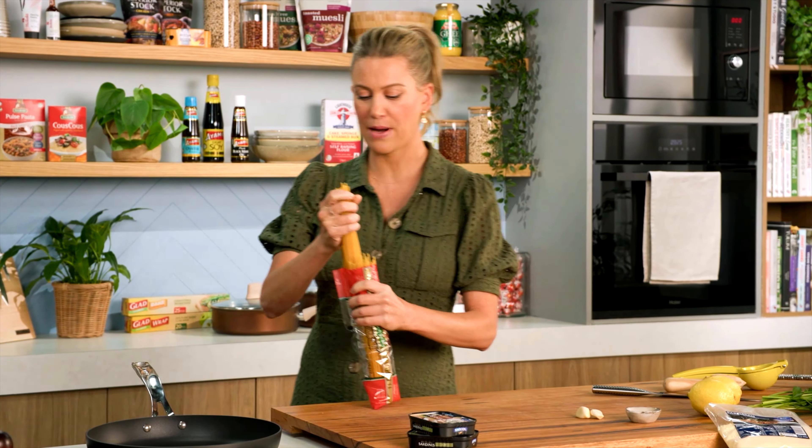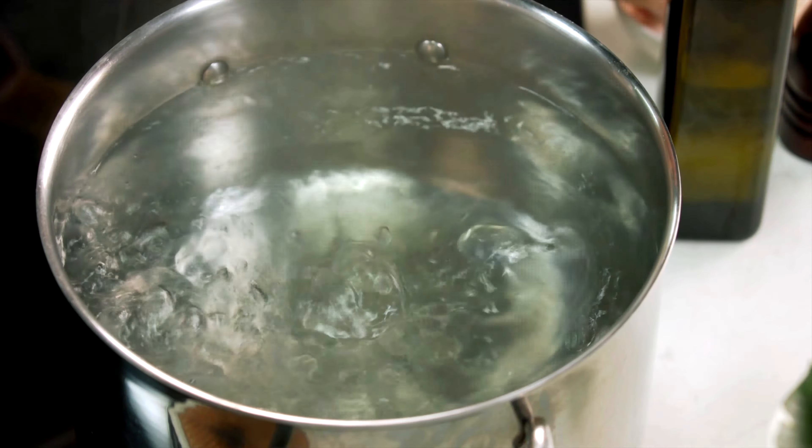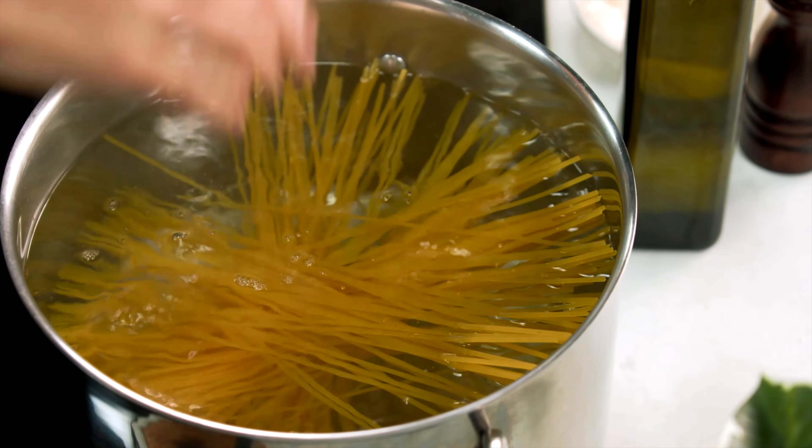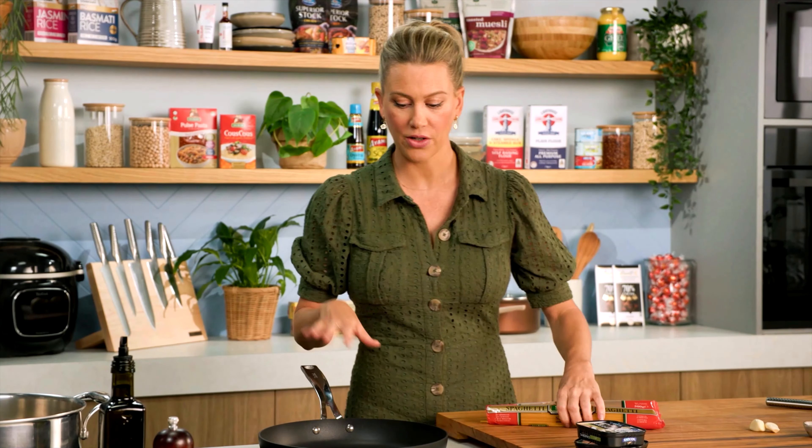I'm just using some spaghetti — I'll use half of this packet. Like always with spaghetti, you need some rapidly boiling water, two pinches of salt, and then in with our pasta. It's going to take about eight minutes to cook. We want it to be al dente because we're going to finish it off in the pan with the sauce later on.